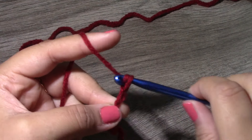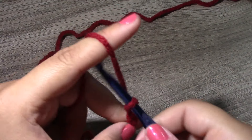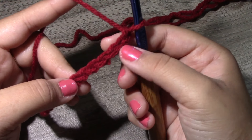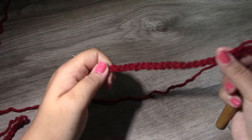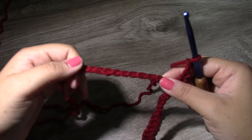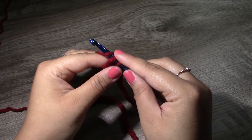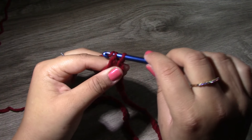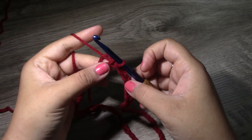For the extra large size dog sweater you want to use a K10.5 6.5 millimeter crochet hook. To begin, you want to start with a slipknot and chain 70. Continue counting in the same fashion until you reach 70 chains. Once you have your 70 chains, straighten out your chain before slip stitching so your work doesn't twist. Then slip stitch the very first chain and the last stitch together to create a circle.